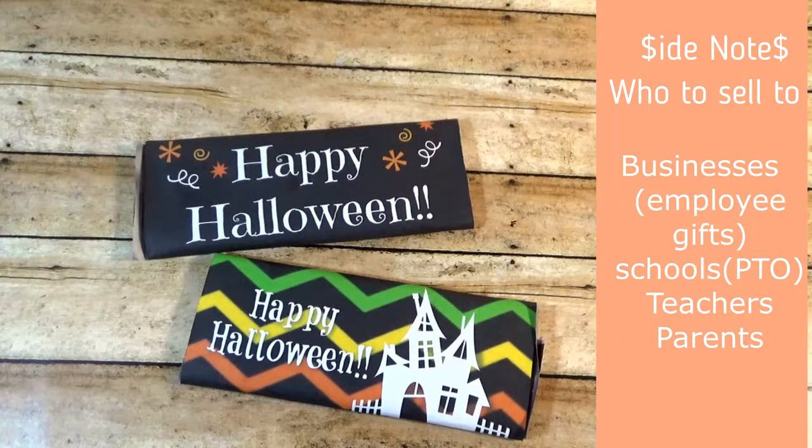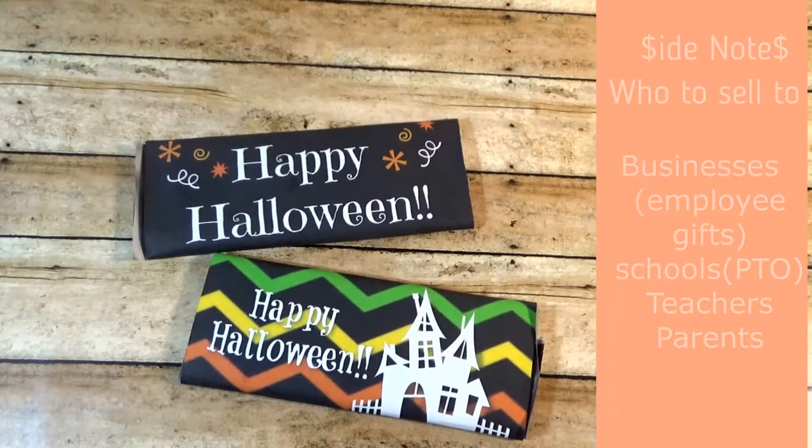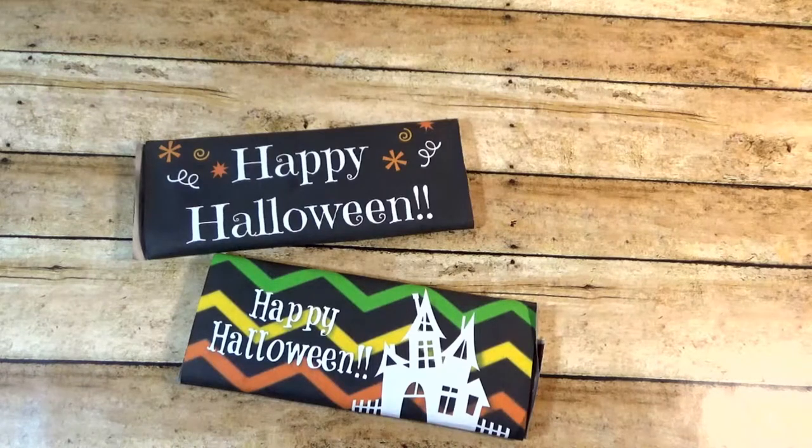So if you have an online store, you could sell just the printables for a dollar or a couple dollars. Or you could even say 'I can design these custom for you' — that's another thing you could do with those. Just a note for my side hustlers.